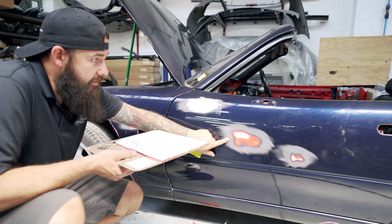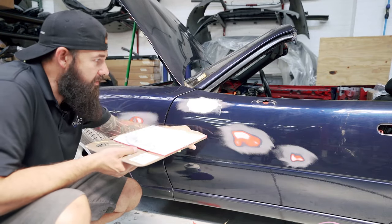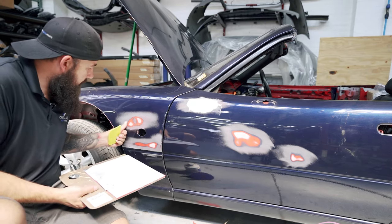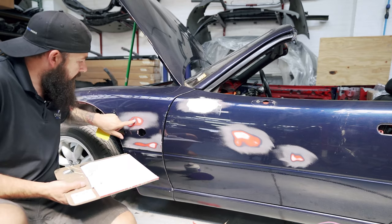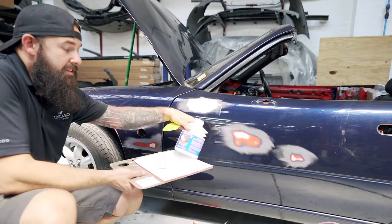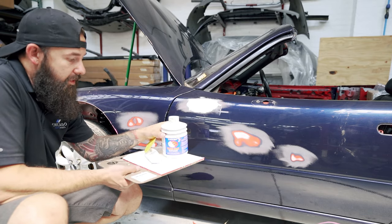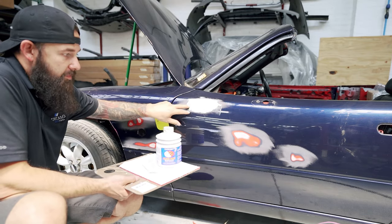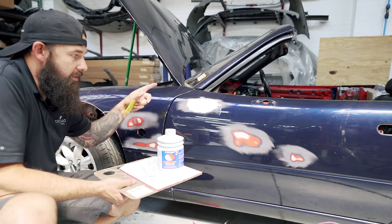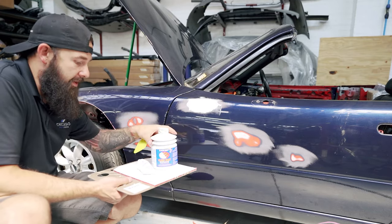We've sanded down these little dents — they were just small, tiny dents. You can see where it indented and where I sanded down. Then we have this low spot here where it didn't sand out, so we're going to mix some glaze coat — a very thin layer. You can see we already started a spot there. I'm going to put that down, allow it to dry for about 20 minutes, and come back and sand it as flat as possible.